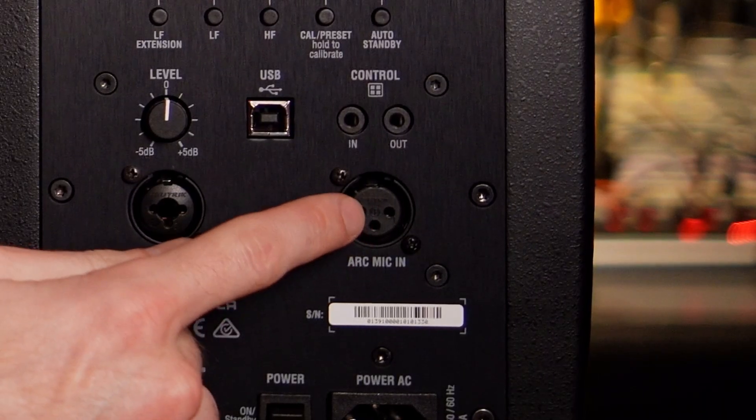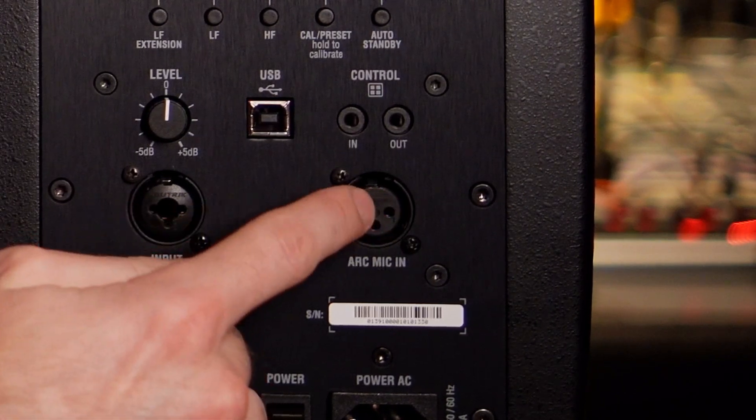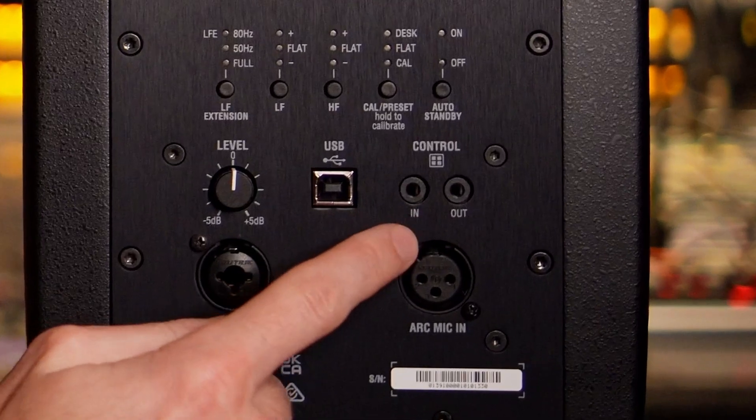We've also got another balanced input for the ARC mic, the calibration mic. Make sure you're plugging your signal into the right input and your mic into the right one, because I did it the other way and didn't get sound. Above that are two inputs for the controller, which allows you to flip through the calibration setups without needing to open the software.